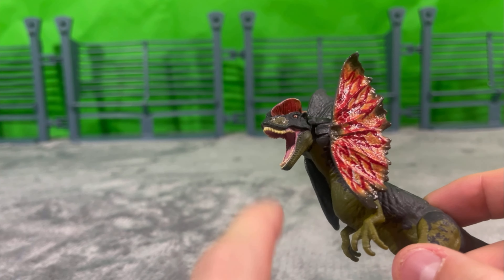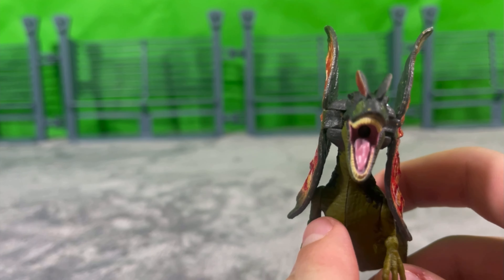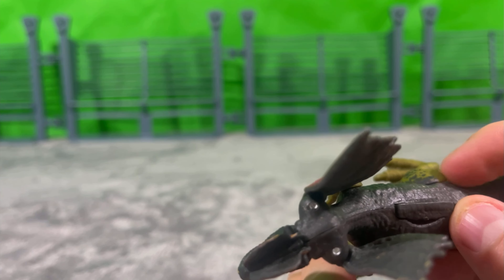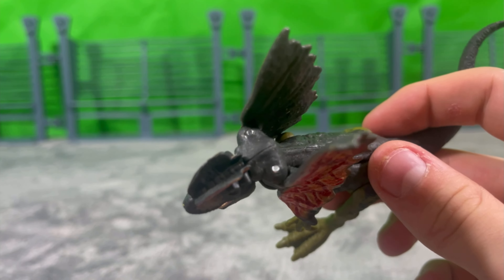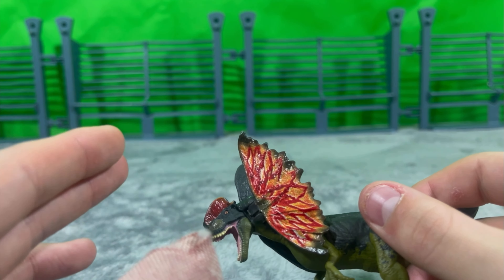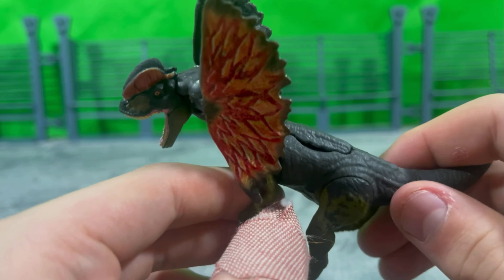I like how the jaw is open, really distended, so you can fit the poison spit in there. On the neck, where the frills can go in and out, there is a bit of a break in the sculpt — it looks like he has a deformed neck. I would have liked it if the frills were a separate piece you could just pop on. Excuse the band-aid, by the way — I had an accident last night.